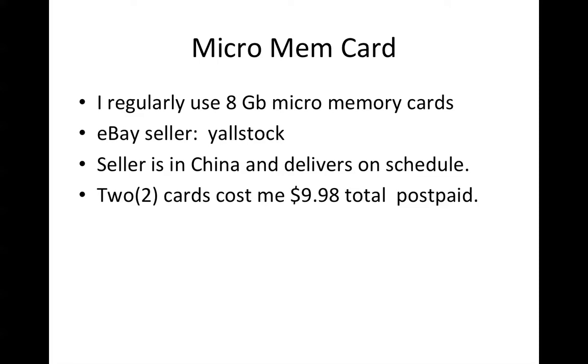The micro memory card needed for the spy cam does not come with it. I regularly use 1 gigabyte micro memory cards, though you can use anywhere from 2 to 16 gig micro memory cards with this unit. I've purchased cards from eBay seller Yall Stock, Y-A-L-L-S-T-O-C-K — the seller is based in China and delivers on schedule in two to three weeks. Two cards recently cost me nine dollars and 98 cents postpaid — about five dollars each.